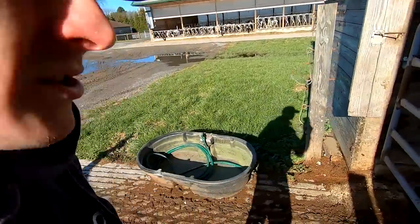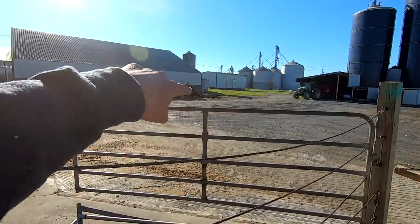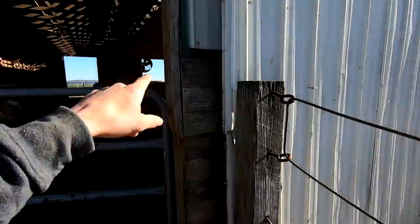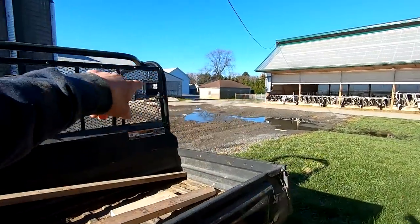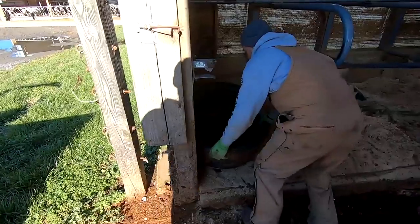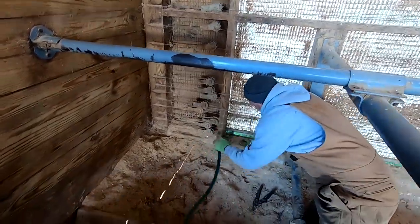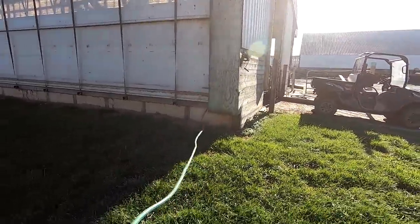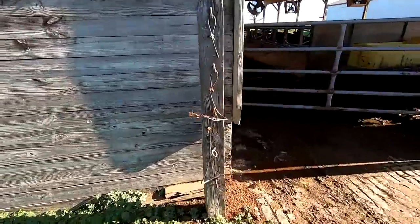We've got to get temporary water set up for the dry cows. There's a water line that runs from the house across the front. We found the line that went into the old heifer barn off that main line, and that water ends up going into the dry cow barn. The heifer barn water's still on, so we're going to run a hose across and sit a water trough in the last stall. It's getting colder this time of year so the hose could freeze up — hopefully we can get water in before it gets crazy cold in January.